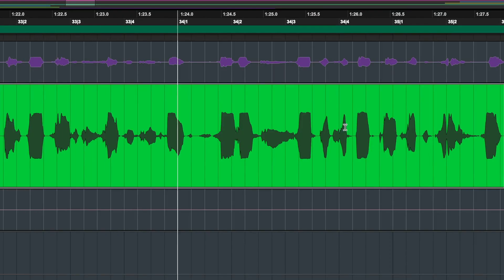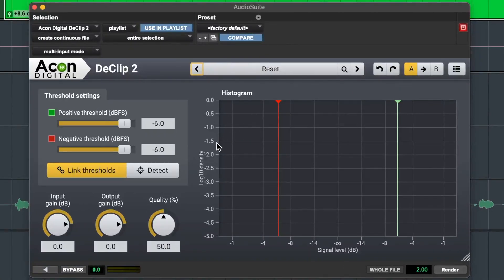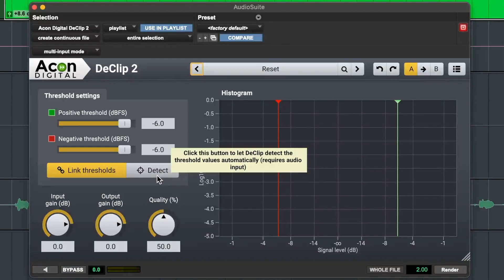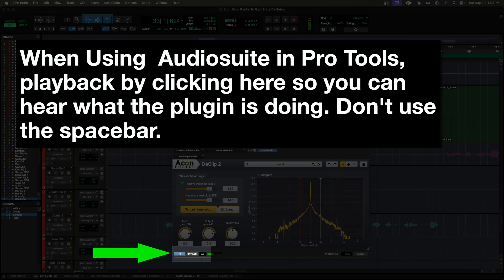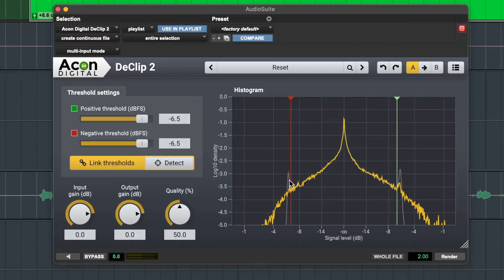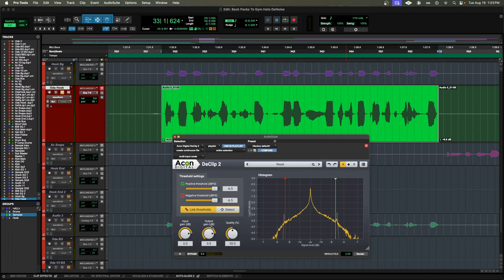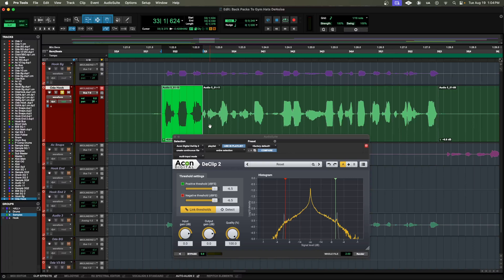Now as we listen to the recording, we'll be able to hear the clipping. I don't want to add the de-clip plugin in my vocal chain, so I'm going to launch it from AudioSuite and then render it. You can set your threshold to where you want your audio to begin processing and you have a detect button that'll help you put yourself in a good spot and you can make adjustments. You can see right here where the line breaks — that's where we're going to set our threshold. You also have an input, an output, and a quality knob, which I turn all the way up. I choose to render this because if I don't, it's going to cause a lot of latency, and I choose to render only the sections that are clipped so I can leave the non-clipped portion of the wave untouched.